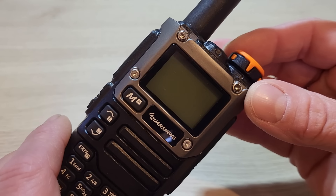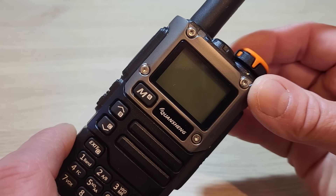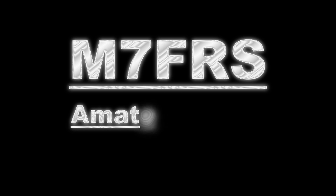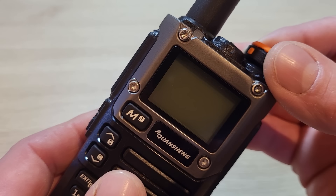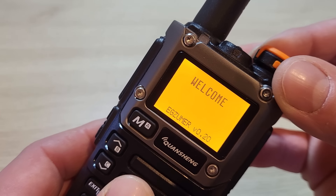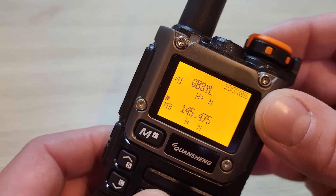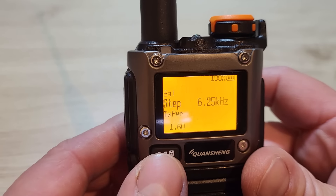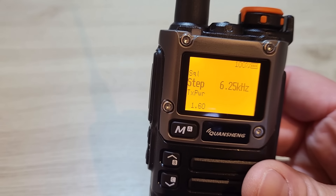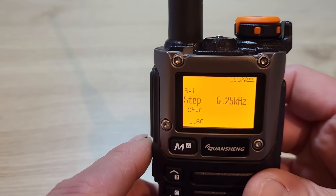Hello and welcome back to another video on the Quansheng UV-K5. In this video I'm going to explain all the functions of the main menu. Since the last video I've updated the firmware to Egzuma version 0.20, and we're going to run through all the main menu settings. When you press menu you'll see we're on menu 1 of 60, so 60 options in the menu.